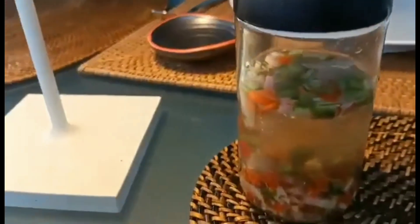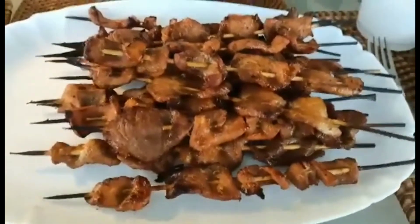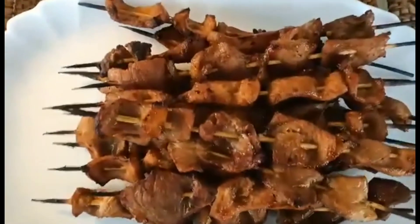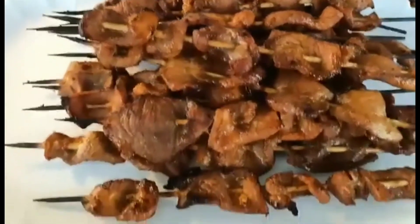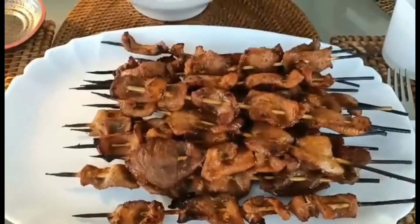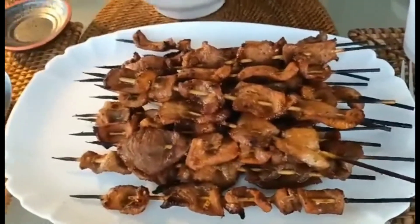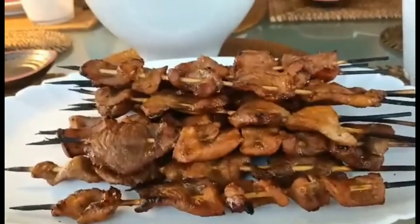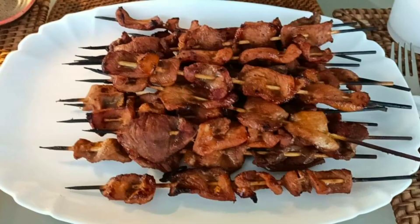We will dip with chili and vinegar. That's already cooked - finished grilling. That's my barbecue! Hope you like it guys. You should dip it in the vinegar with chili, garlic, onion, black pepper, and salt - and that's yum!